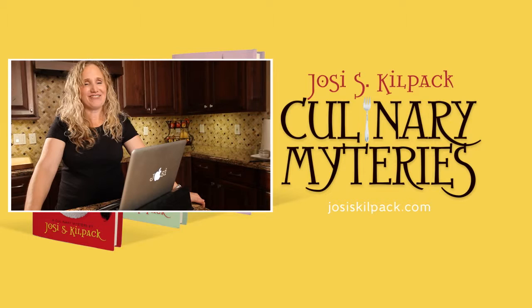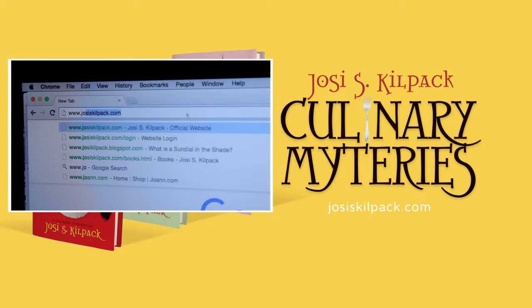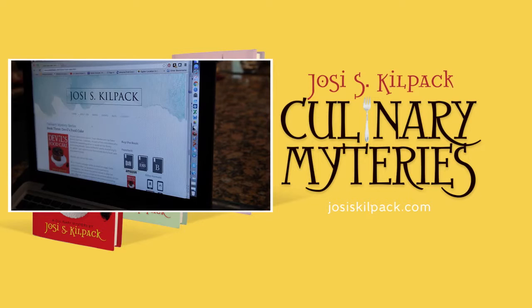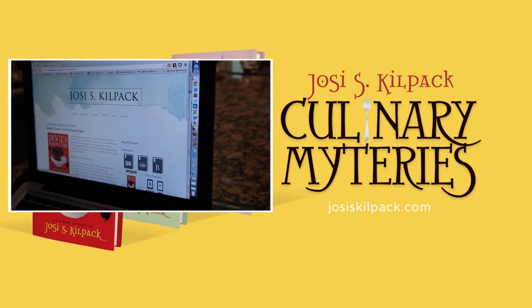Hey guys, all the recipes from the Sadie Hoffmiller Culinary Mystery Series are available for free online. You can access these through my website, www.joecskillpack.com. Click on Books and choose whichever book you'd like, which will include a link to the first chapters as well as the recipes, which you can download, print off, and use however you want. If you'd like all the recipes, they're available in Sadie's Little Black Recipe Book along with 25 bonus recipes. Happy cooking!